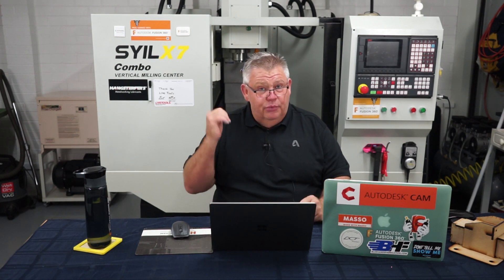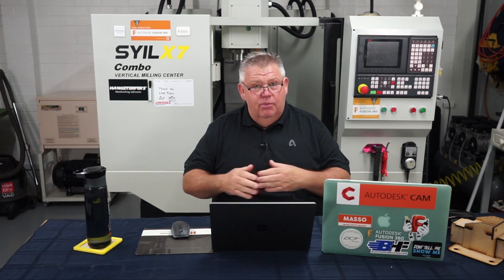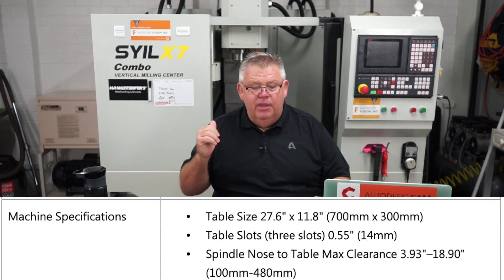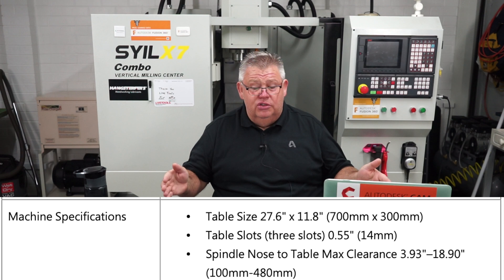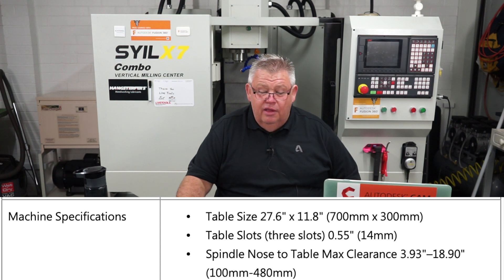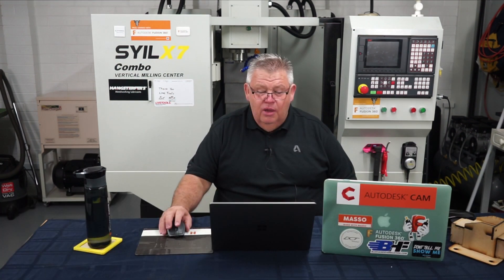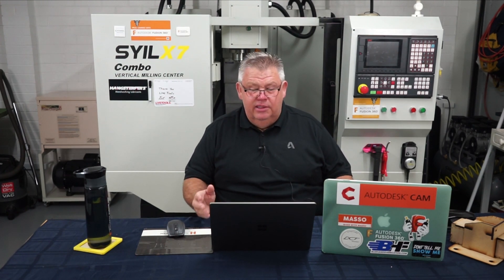The table has been redesigned — they're not using a table that looks like a manual milling machine table anymore. The table is now roughly 700 millimetres long by 300 millimetres wide, so it's a little bigger than what I've got. In inches that's 27.6 inches long by 11.8 inches wide. It looks like three T-slots at 14 millimetres. Distance from the spindle nose to the table ranges from 4 inches to 19 inches. The typical footprint is 59 by 66 inches, which is 1,500 by 1,680 millimetres, with an overall height of 1,960 millimetres.